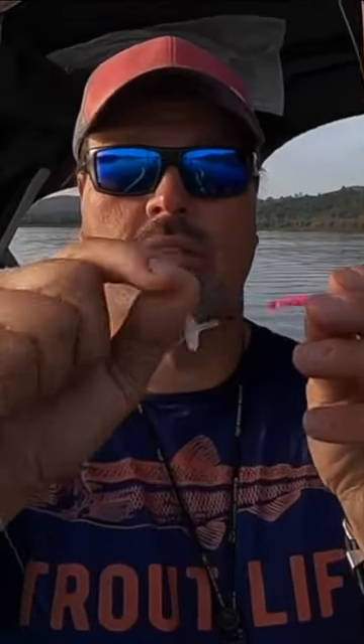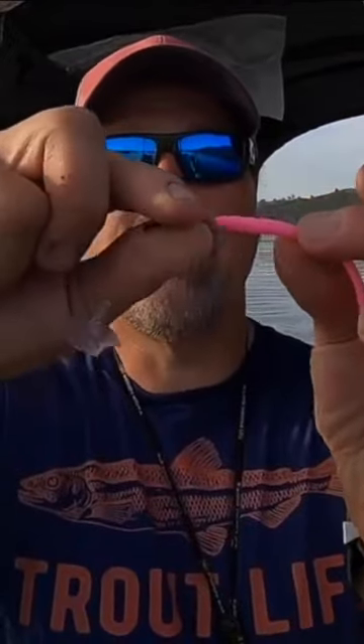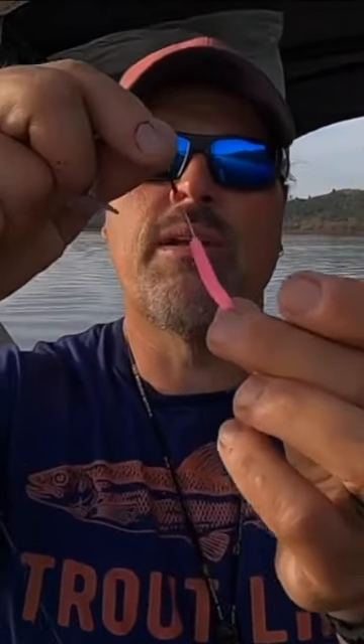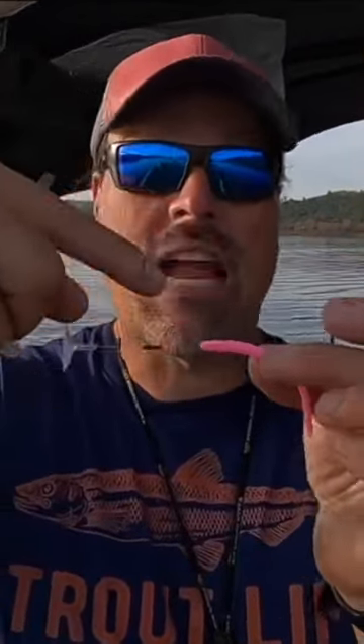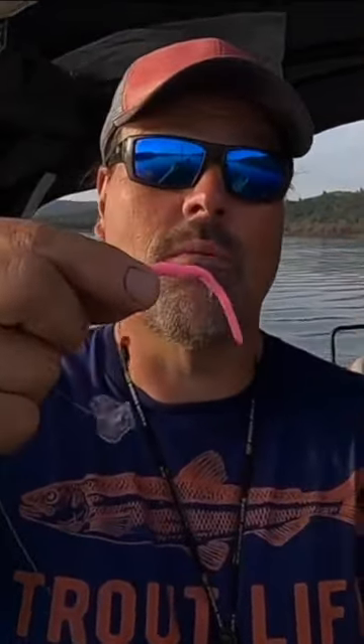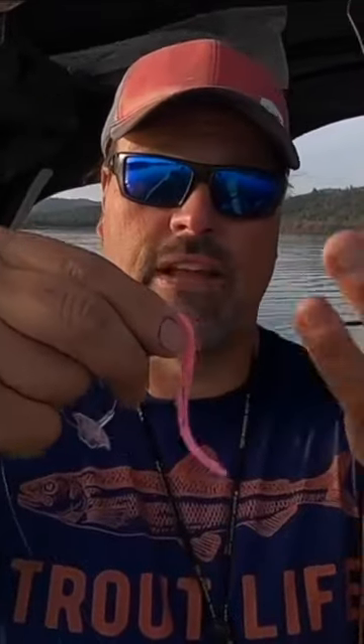So I put the action disc on there, two bobber stops right there. And this bead is important — it adds a little bit of color to the bait, but it also prevents those bobber stops from pulling inside the worm. The worm's very soft, and sometimes when you're fighting the fish they'll pull the bobber stops inside the worm. So that little bead right there prevents that.